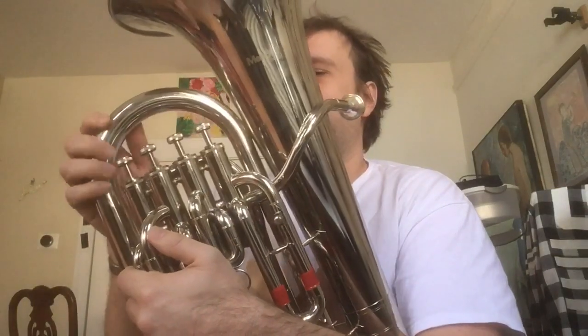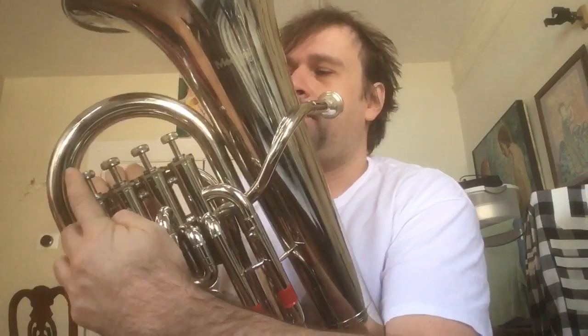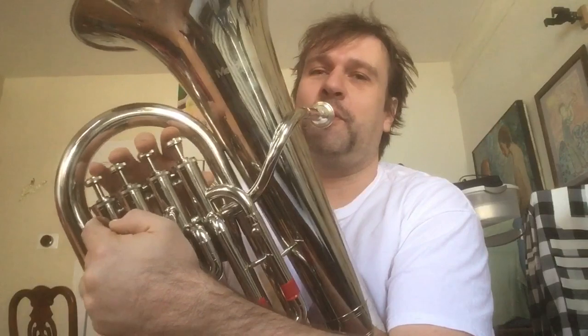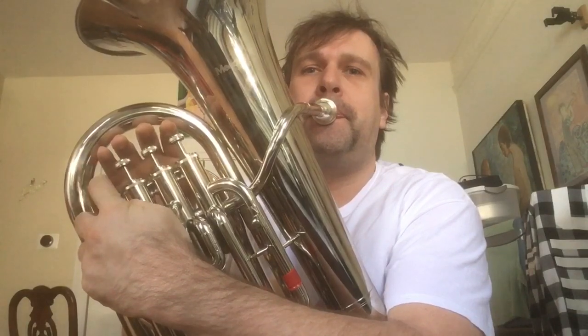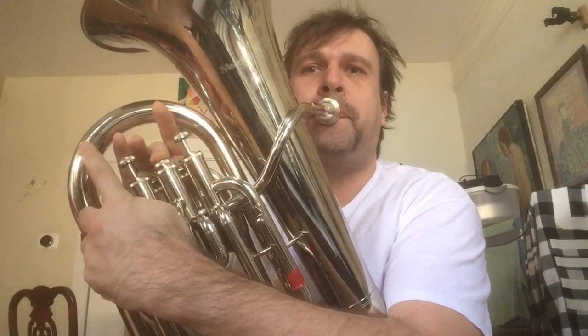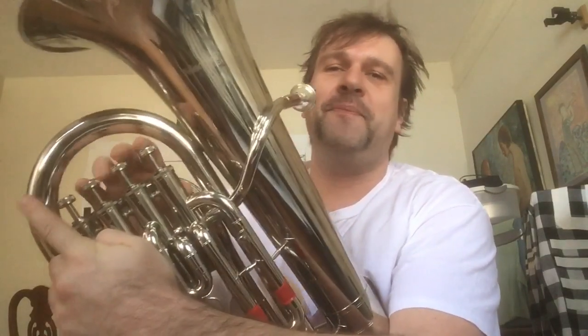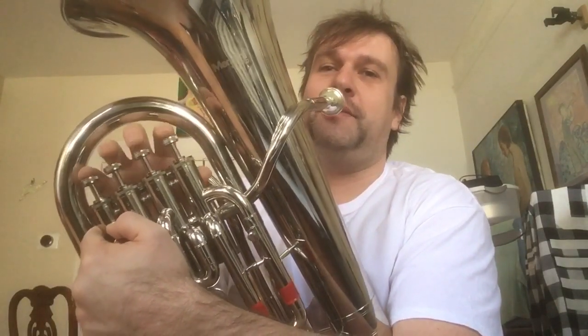Another cool thing is you can treat the fourth valve as a transposing trigger. It transposes your horn down a fourth, so you can do polka-style things — for example, like this. Or you can just transpose an entire passage down a fourth.